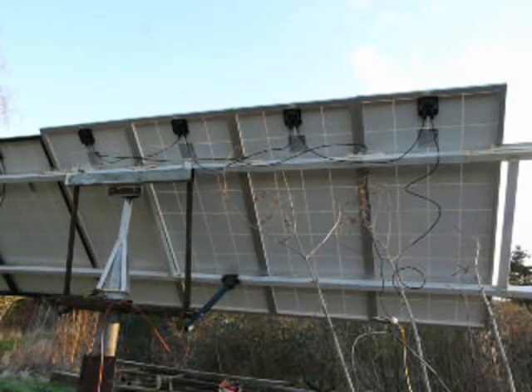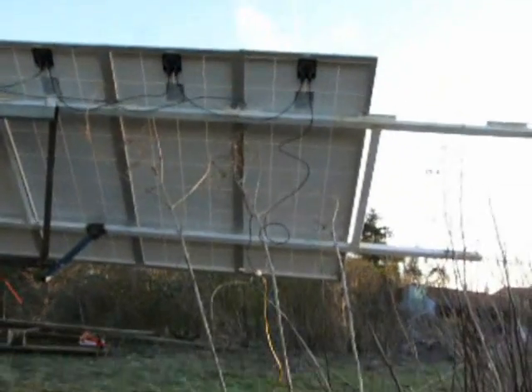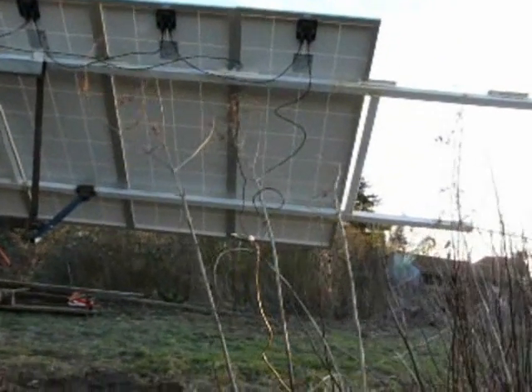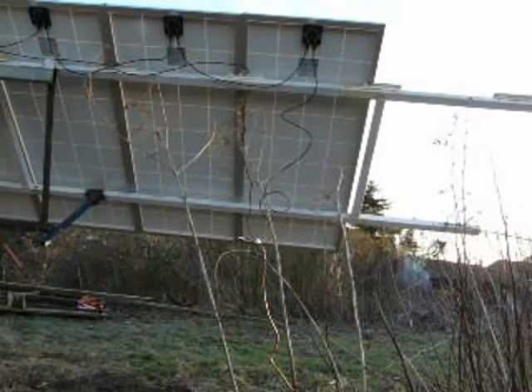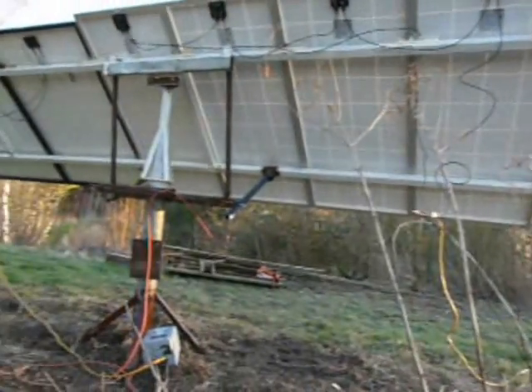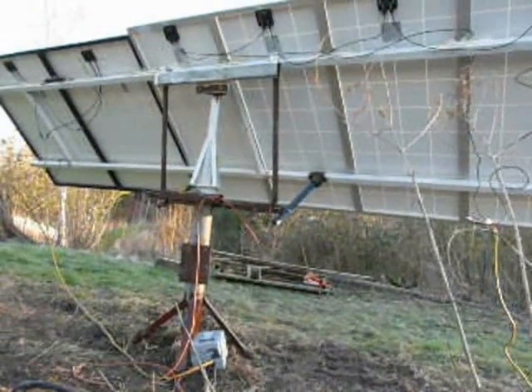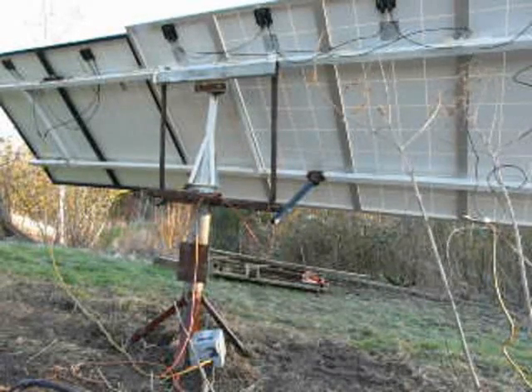The four 12-volt panels, again wired in series, and connected to the battery bank through the yellow cable there. The whole lot is designed so that it will be driven and track the sun.